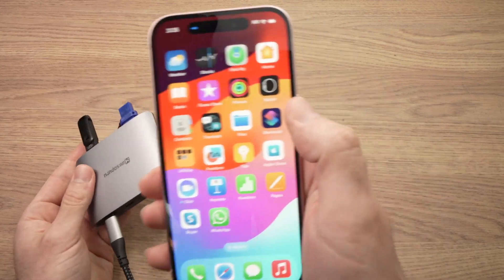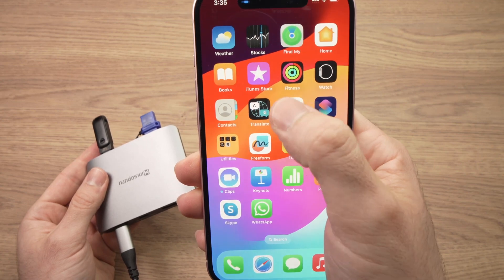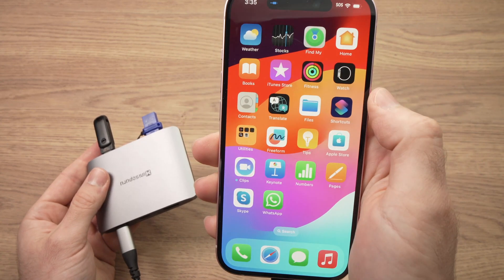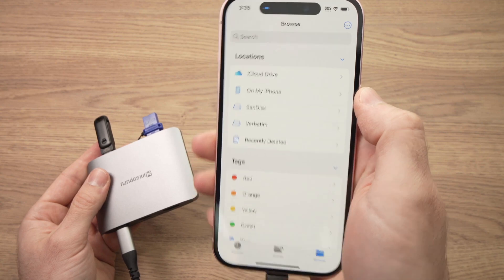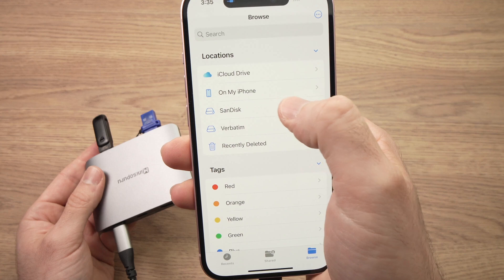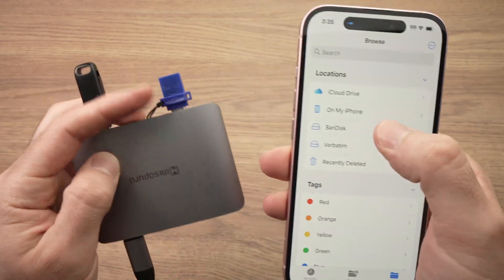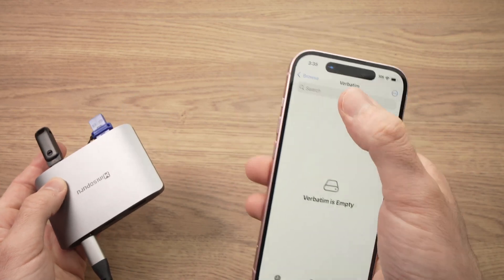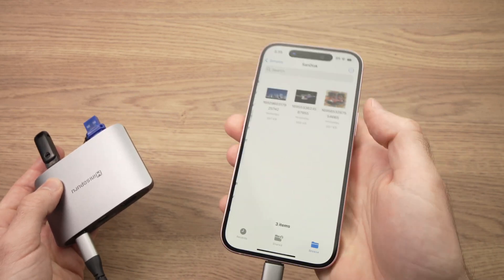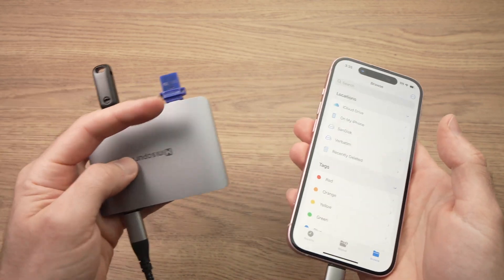I have two drives plugged in. If you go to the Files app on the iPhone — it comes pre-installed so you don't need to download it — open it, go to Browse, and you should see every connected device. You can see I have this SanDisk and this Verbatim thumb drive, and both are working. You can browse files on them and transfer to your phone or transfer between them.